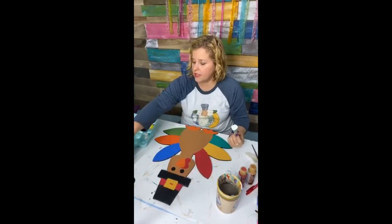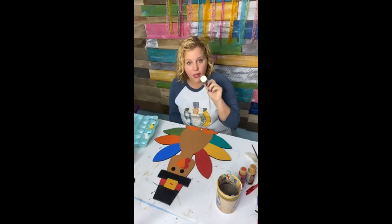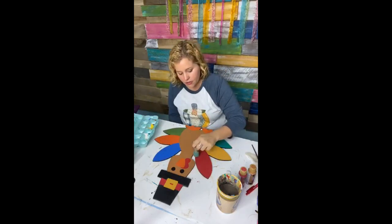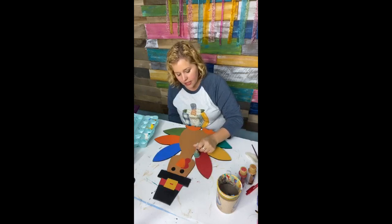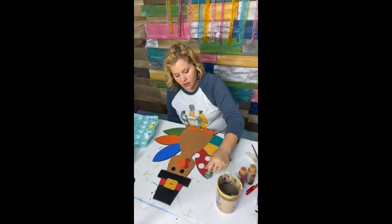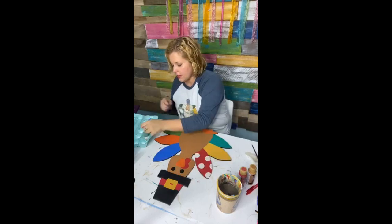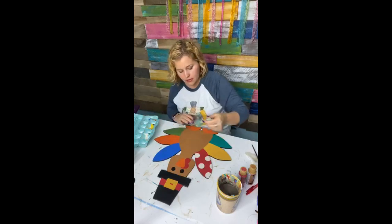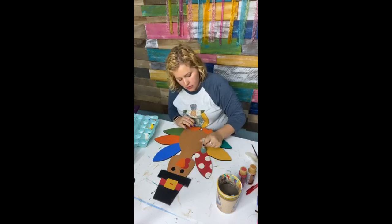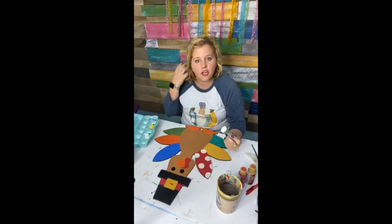I forgot to tell you guys this paint color — it is light mocha. It's kind of an off-white color. So we're going to use our little polka dot sponger and we're just going to do little polka dots all over these little feathers. We're going to keep all the polka dots the same color so that it's not too crazy, wild and busy. And when you dot, do like a little bit of a twist, and I'm scraping the excess off of my sponge dauber each time.